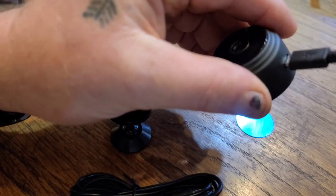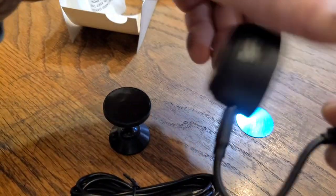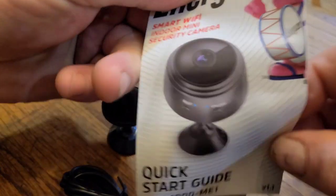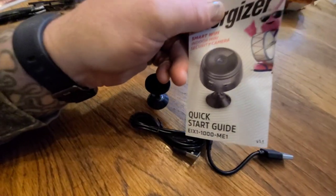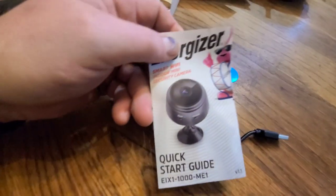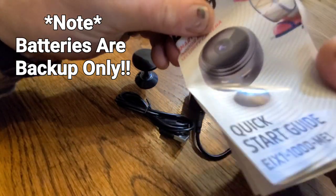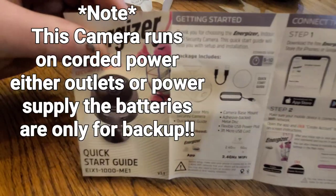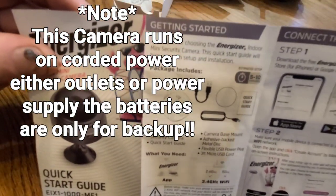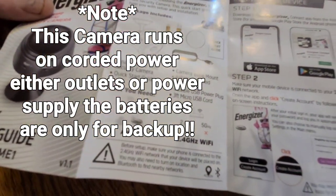You can run it off a power cube or a battery pack. It does have a battery backup — not sure how long that lasts, we'll have to look into that. I'll put the battery life info as a text overlay. It runs off power as well.